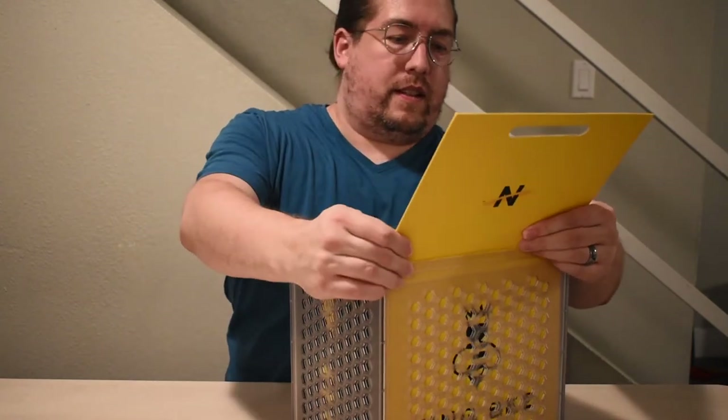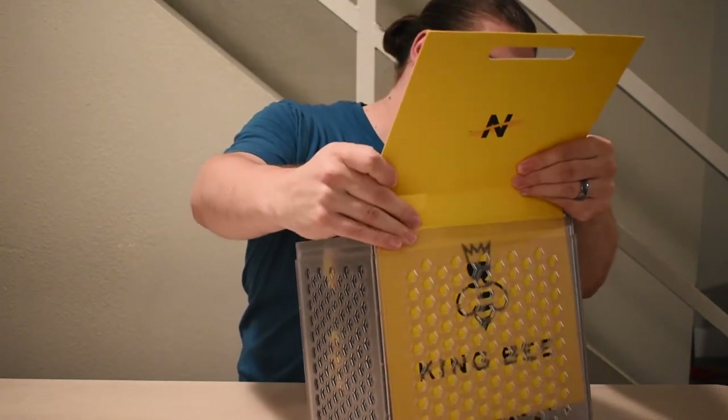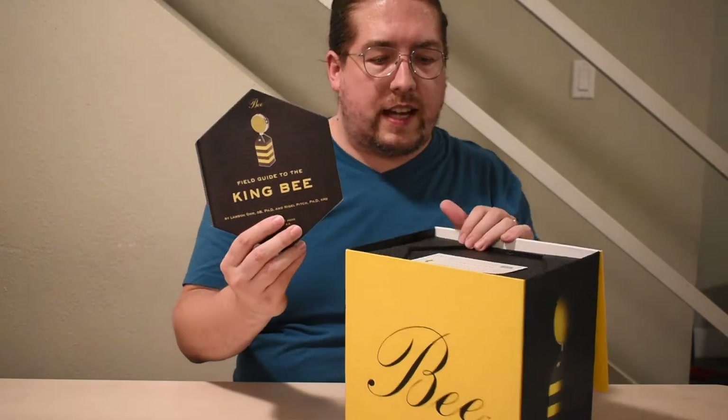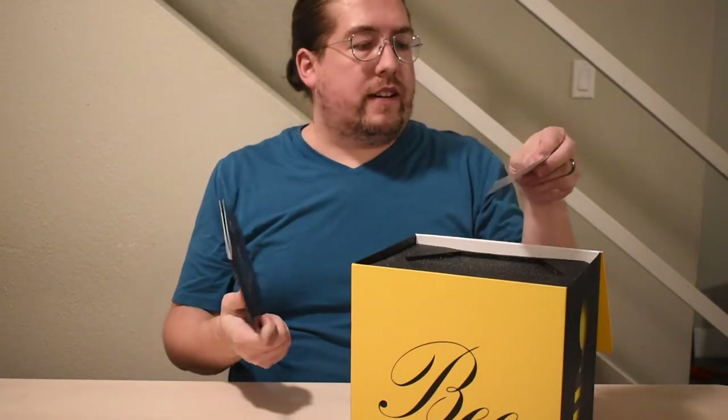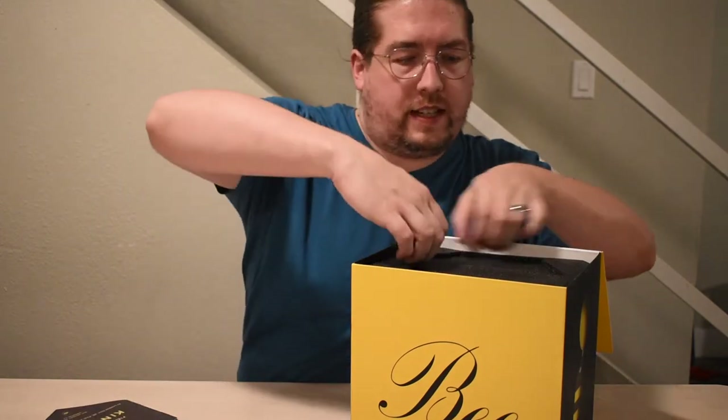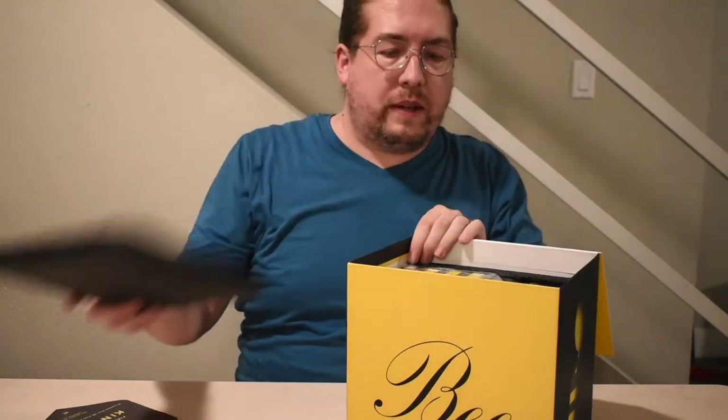Looks like right here — the whole box just slides out. So first of all, opening the box, you have the field guide to the King Bee and you have a little registration card.